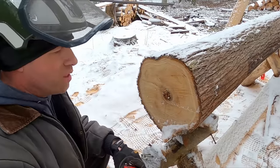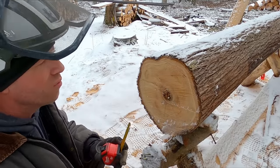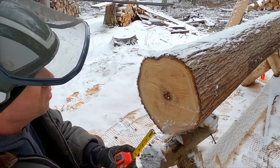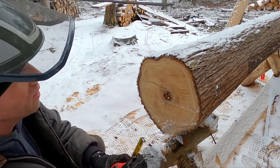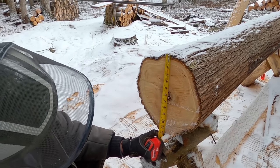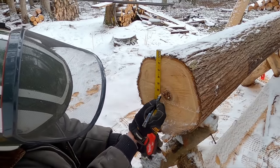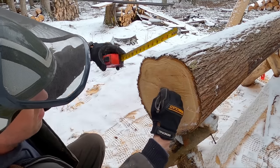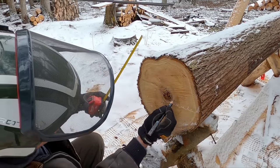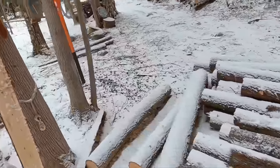I did make a previous video at least a year ago just on chainsaw milling — I'll put a link for you if you want to watch that. But if you haven't seen it and you're wondering how exactly this is done, I'll show you quickly. Usually I measure the log — that's 12 inches. I've got a rotten center here so I can't mark it in the middle, but I'll find the center of the log so I can see roughly where that is. Then I'll do the same on the other side.